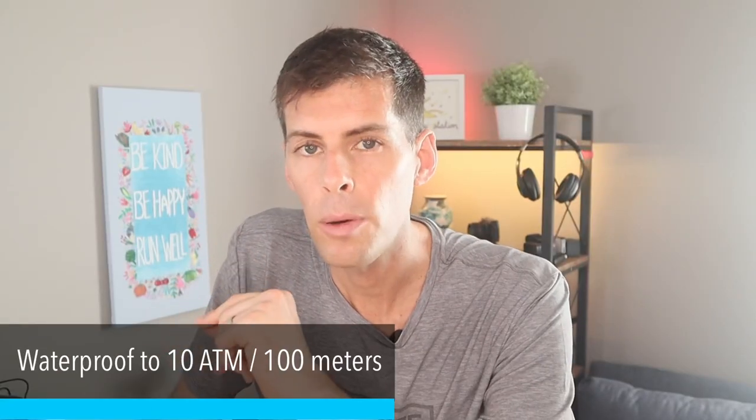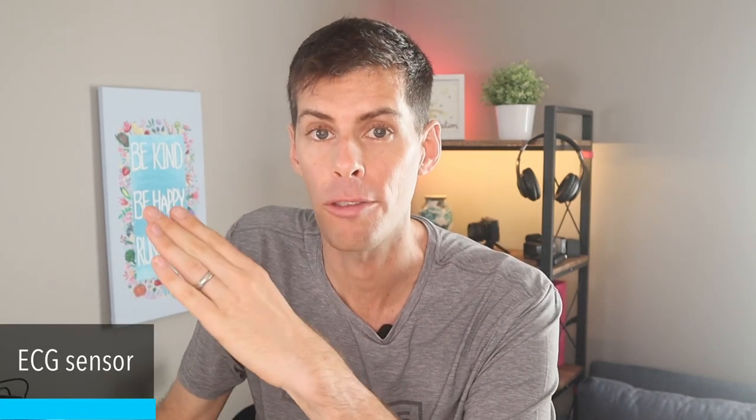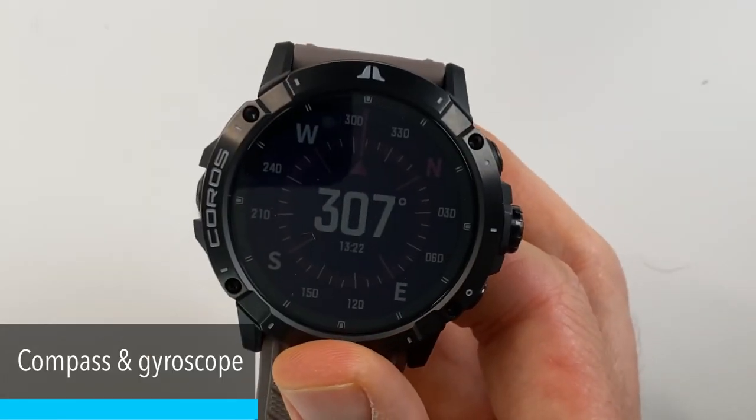The Coros Vertix 2 is waterproof to 100 meters. It features an optical pulse oximeter, an optical heart rate sensor, and an electrocardiogram sensor that measures heart rate variability — a key metric for knowing how well you're recovering. It also has a barometric altimeter, a thermometer, a compass, and of course a gyroscope.